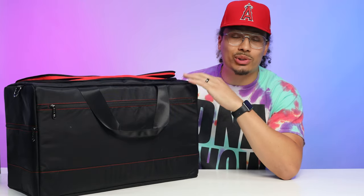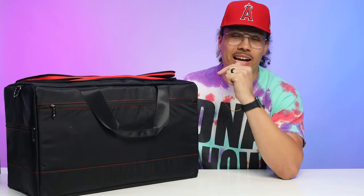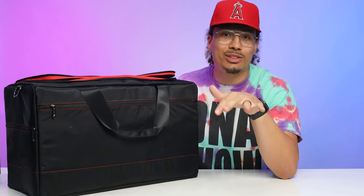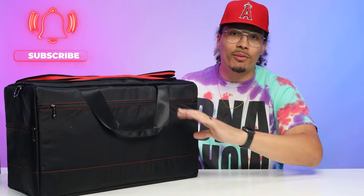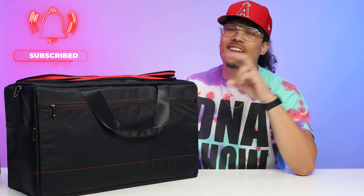Again, this is the Chrome travel duffel sneaker bag — you can find it on Amazon. I think this is the best deal out there right now and I want to make sure you guys know about it, because a lot of people ask me about this. I'll have the link down below in the description for everything you need. I appreciate you guys as always, I hope this was helpful, and I'll see you in another one.